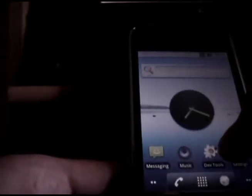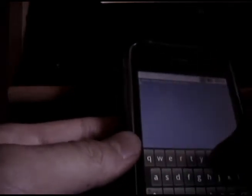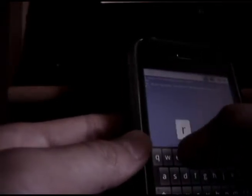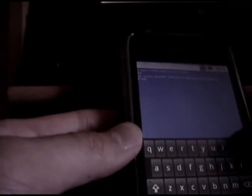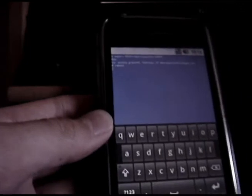As usual to shut it down, you just press DevTools, Terminal, type in SU and reboot.